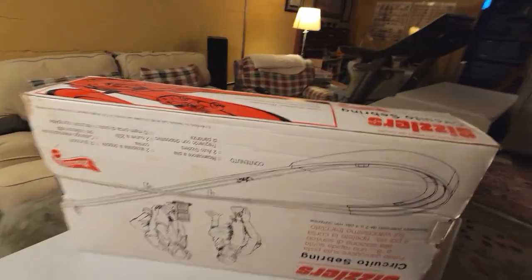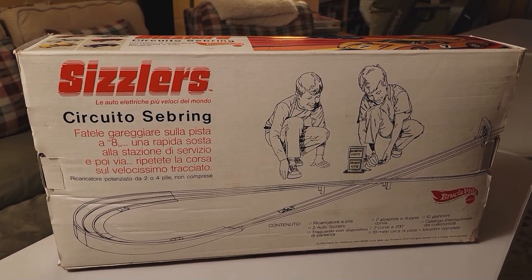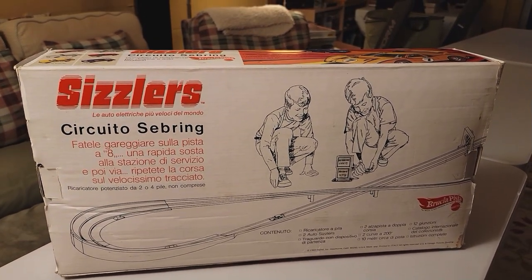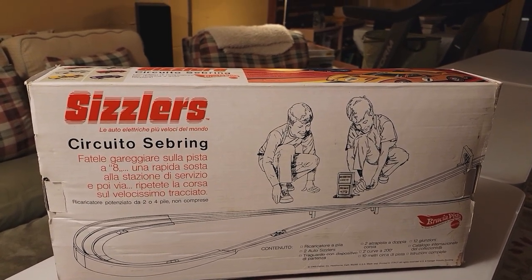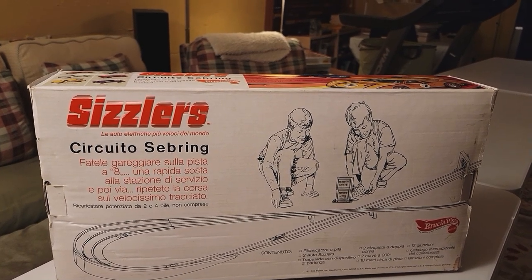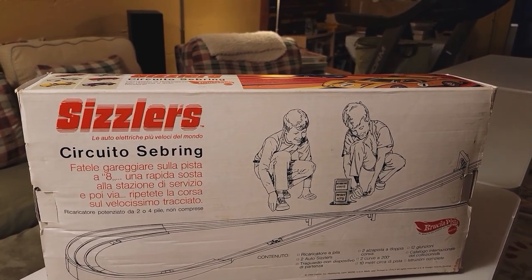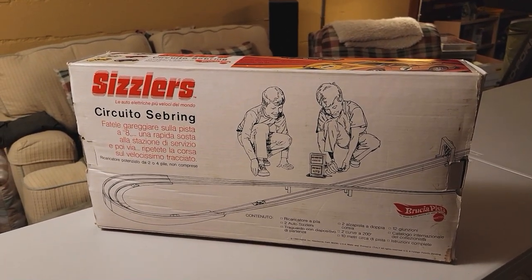Let's take a look at the back. Circuito Seabring. Fatale, gregare su la pista. Una rapida sosta alla stagione di Sizzlizzo. Something like that. Ah, yes. Very good. Wow, let's take a look and see what is inside.